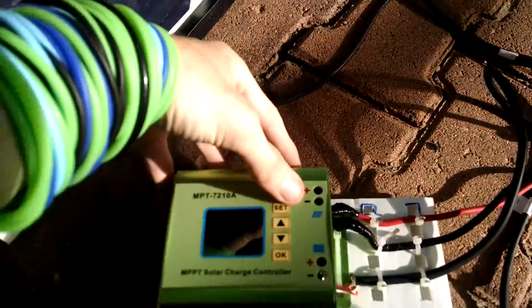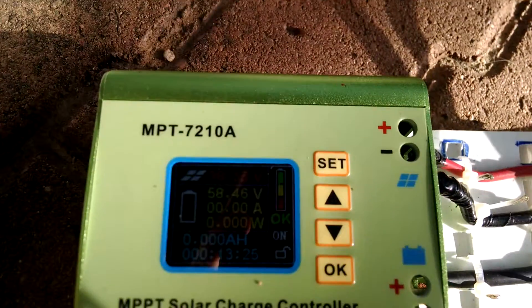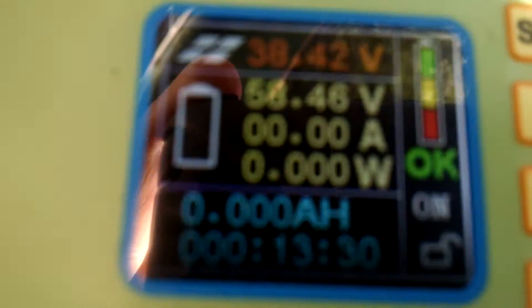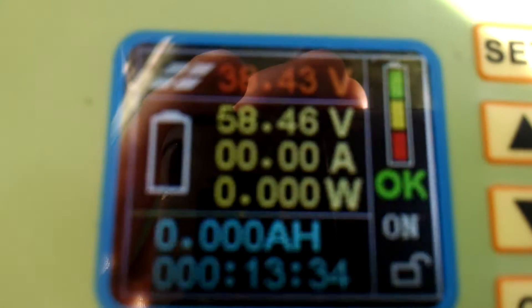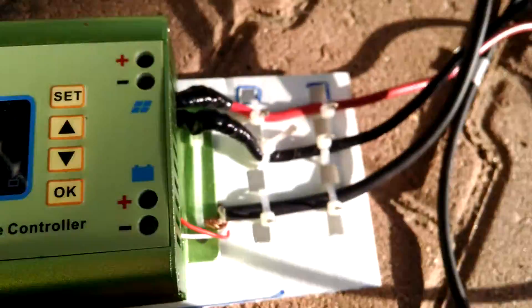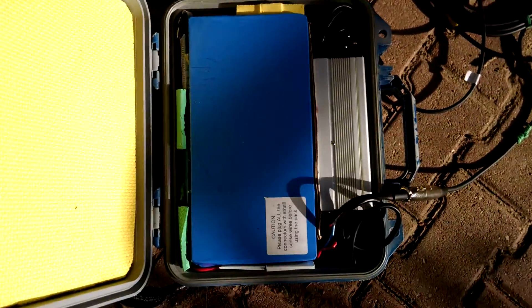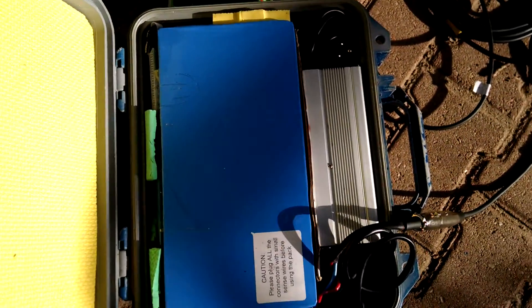They're hooked up to the charge controller here. You can see that even though I have it all set up running, this cable goes there and comes out there, connected here, and that connects to my battery. That's just the charger for the wall in there — I'm not actually using that, I just keep it there for when I need it.